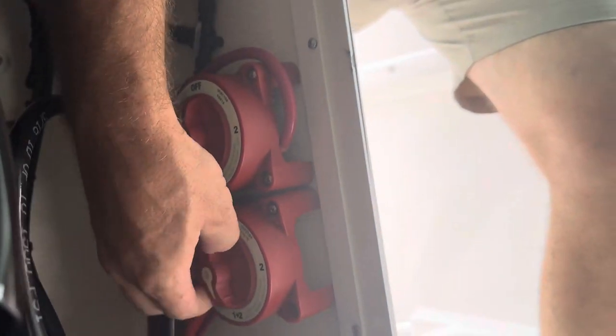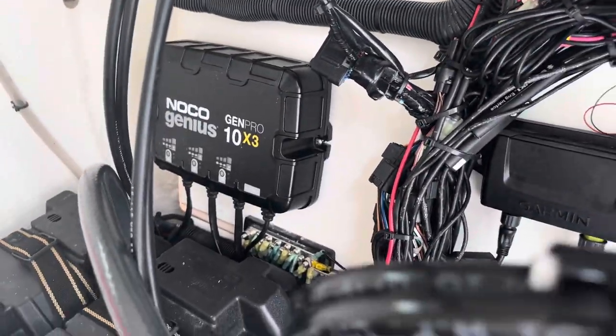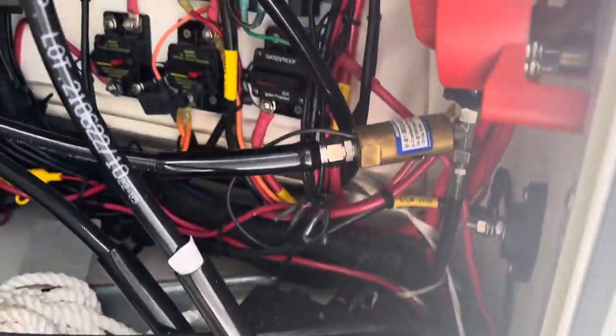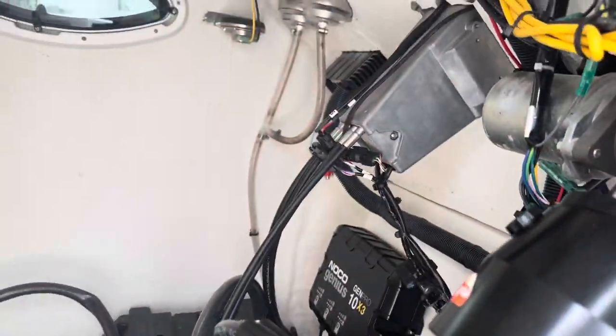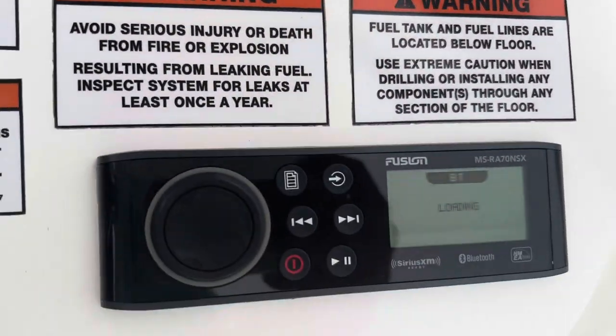Let me get in here to these battery switches — I'll turn these battery switches on. She's got a three-bank battery charger as well, and there's your autopilot pump and house batteries.